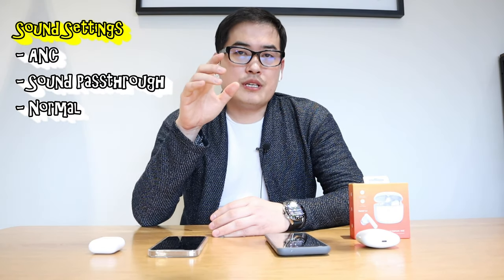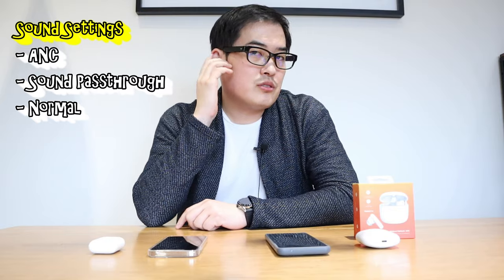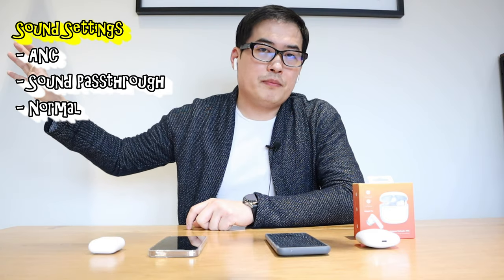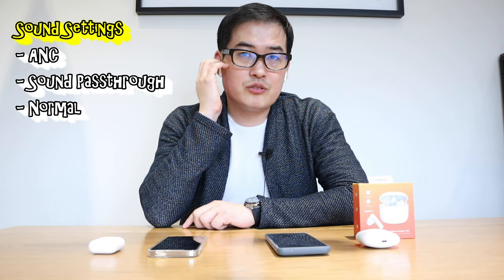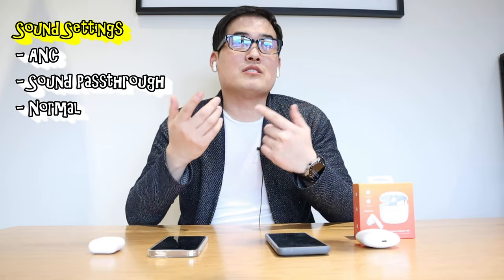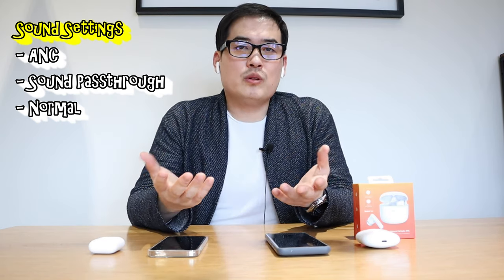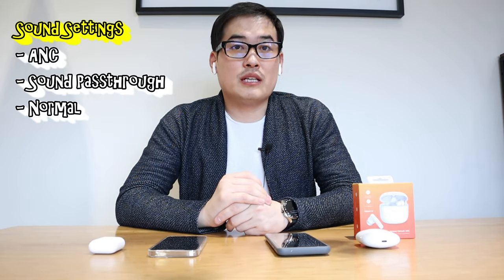Before we proceed with sound testing, the way you change the sound mode is by pressing the top for two seconds. This brings up quiet mode, which means ANC is on. When I talk it doesn't seem that effective, but when I played the TV in the background the sound became really quiet — impressive. Press again for sound pass-through mode — I can hear my voice more clearly. Press again for ANC off, which is standard earbud mode with no noise cancellation.